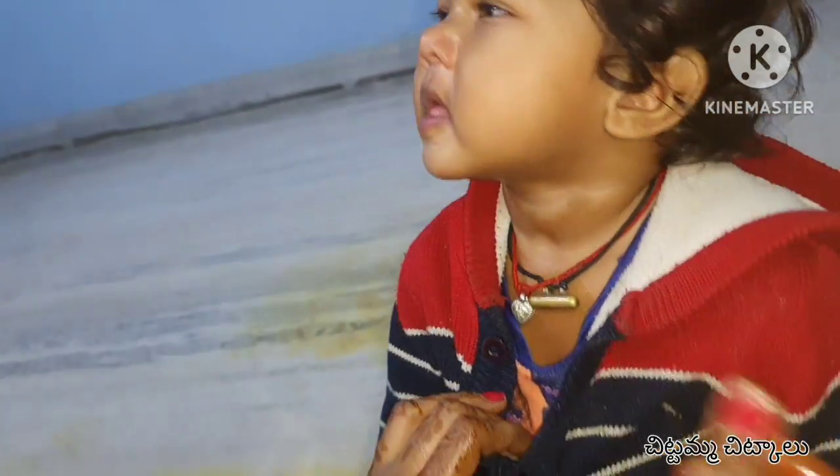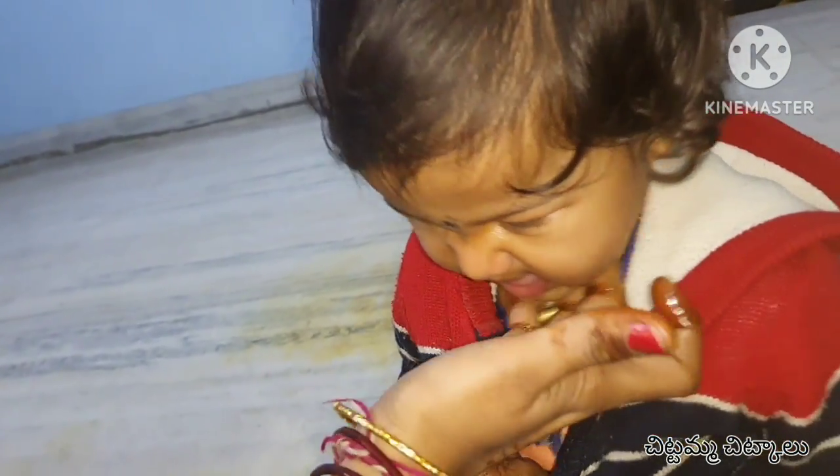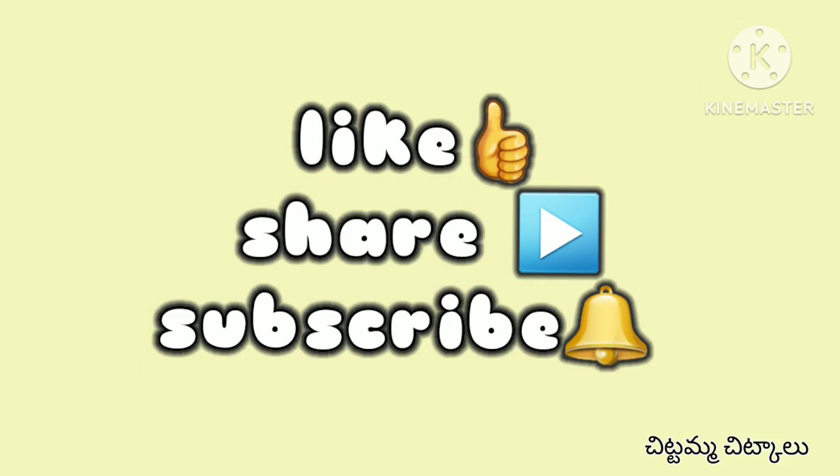If you want to see this video, you can apply 3 times to this video. Don't forget this video. If you liked this video, like, share and subscribe. Please press the bell icon. Thank you for watching this video.